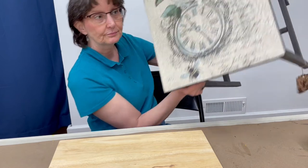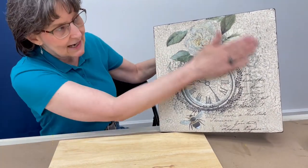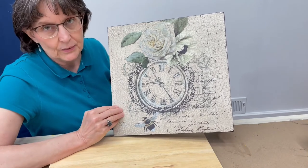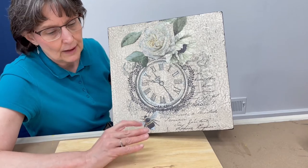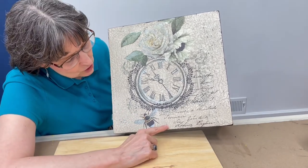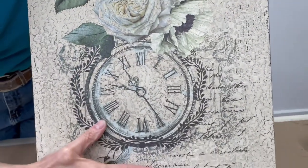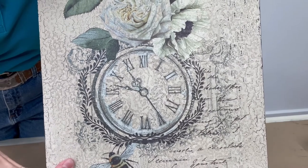I did this little table, and the Crackle technique is the background. Isn't that cool? I'm really tickled with this piece, and I'm going to do a similar treatment on my board here. If you'll notice, the background is dark through the cracks — there's dark behind the cracks, and that's what we're going for today.